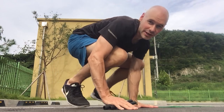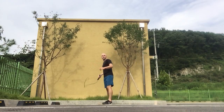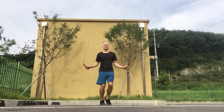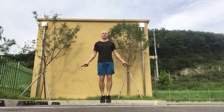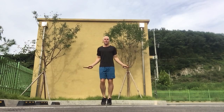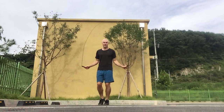All right, let's do it. I'm just doing some recovery skipping now for a few seconds, and then I'll do another set.